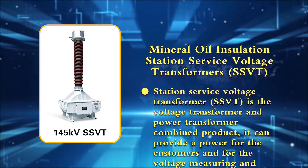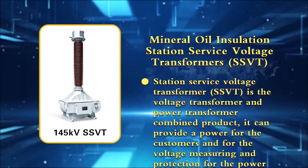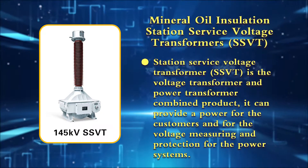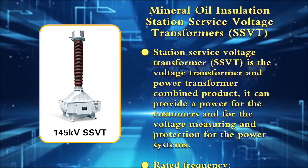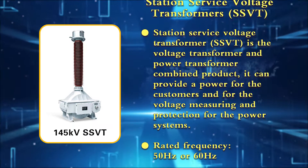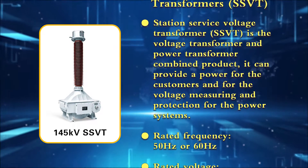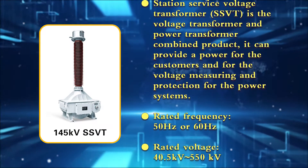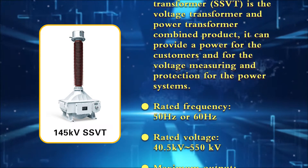Mineral oil insulation Station Service Voltage Transformer (SSVT). The SSVT is a combined voltage transformer and power transformer product. It can provide power for customers, as well as voltage measuring and protection for power systems.